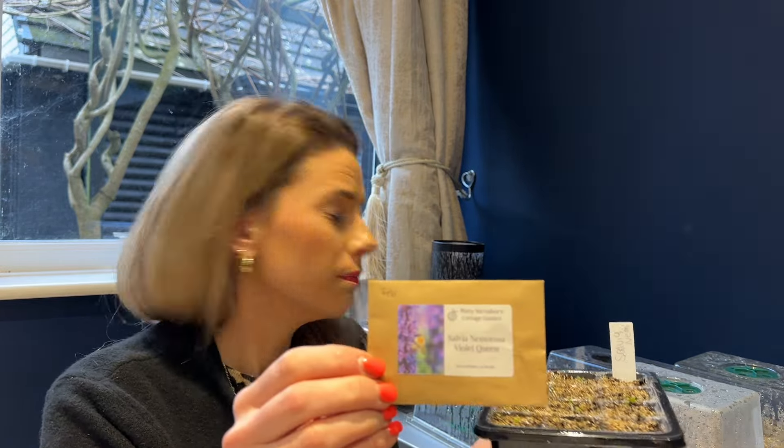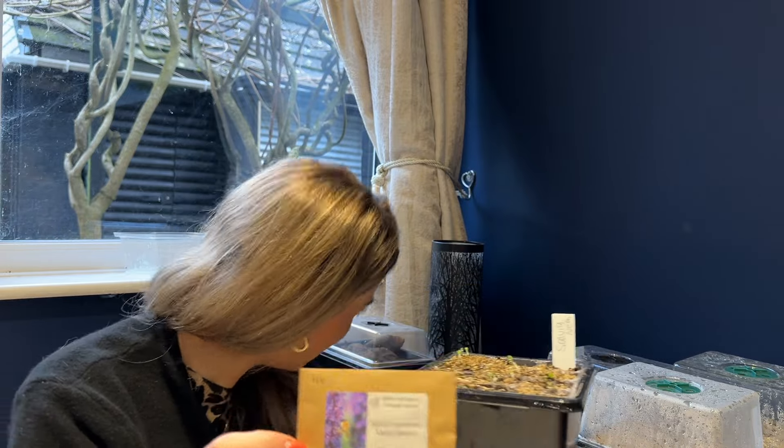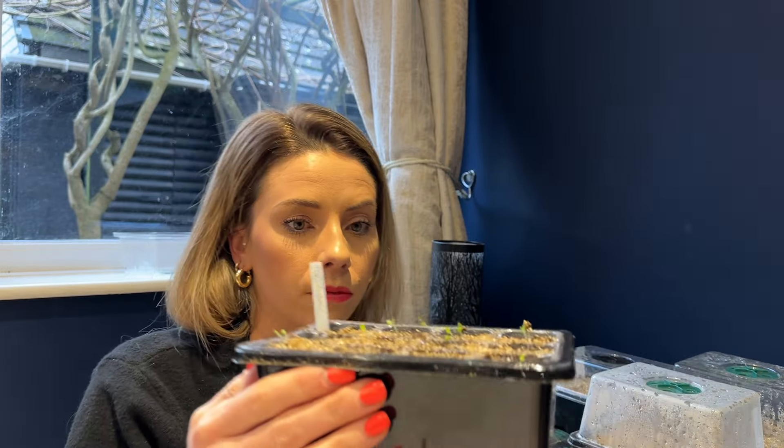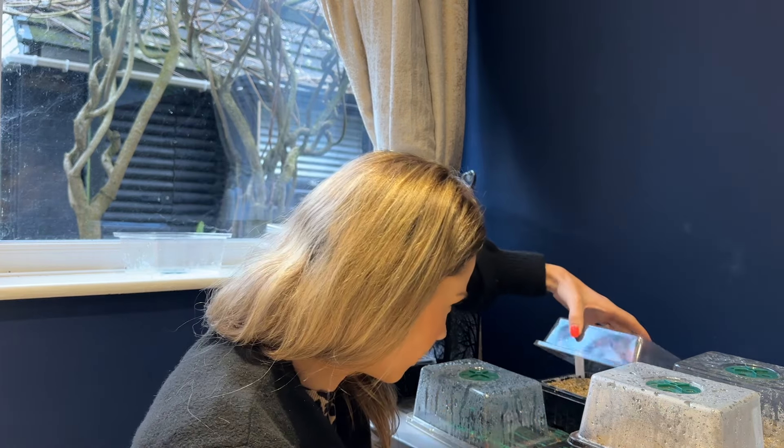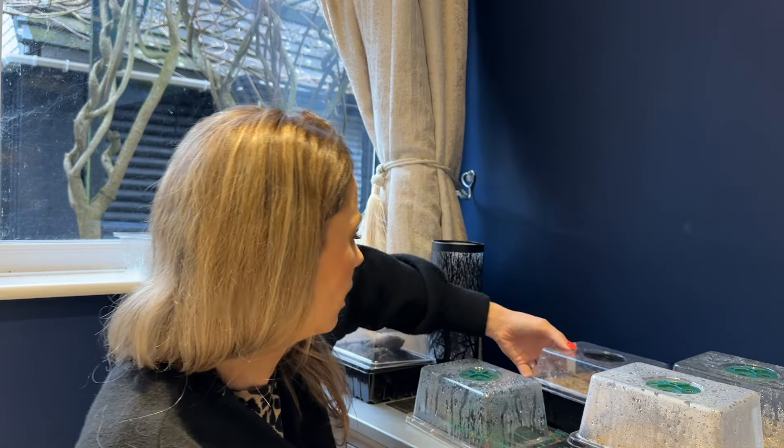A perennial salvia — Violet Queen — that one's germinated really quickly. They are already starting to reach a little for the light, so they'll need to go out in the greenhouse very soon. I'm going to put them on the windowsill now. None of the others have germinated yet — the first ones have been so quick — so I'm just going to move them.